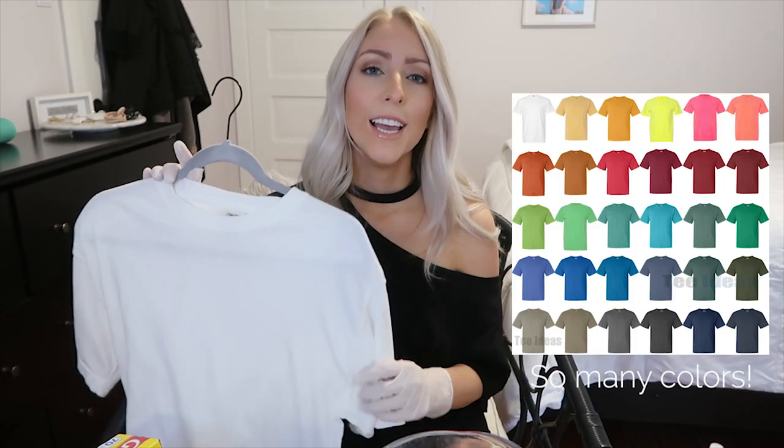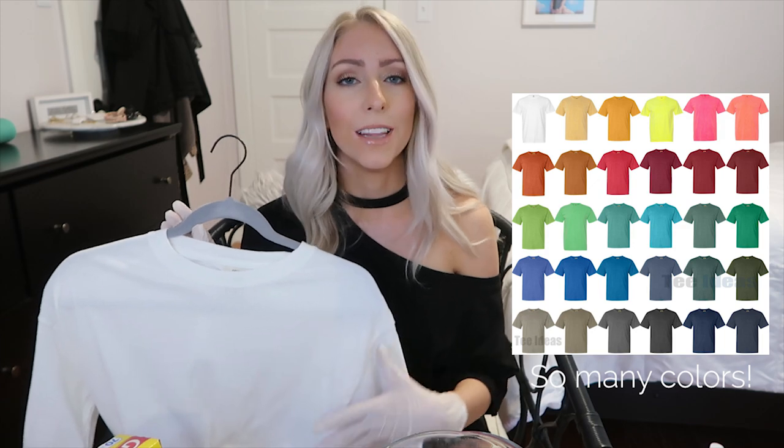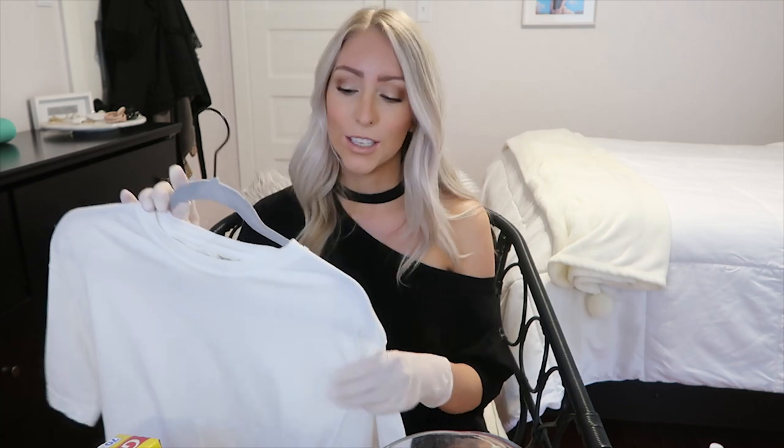This particular t-shirt is a Comfort Colors t-shirt — I got it off Amazon for under $10. In my opinion, Comfort Colors are some of the best t-shirts on the market. They're super comfortable, durable, wash really well, and very soft. This is a unisex size medium. Normally I'm a women's extra small to small, but I wanted more of an oversized fit, so I went with medium.